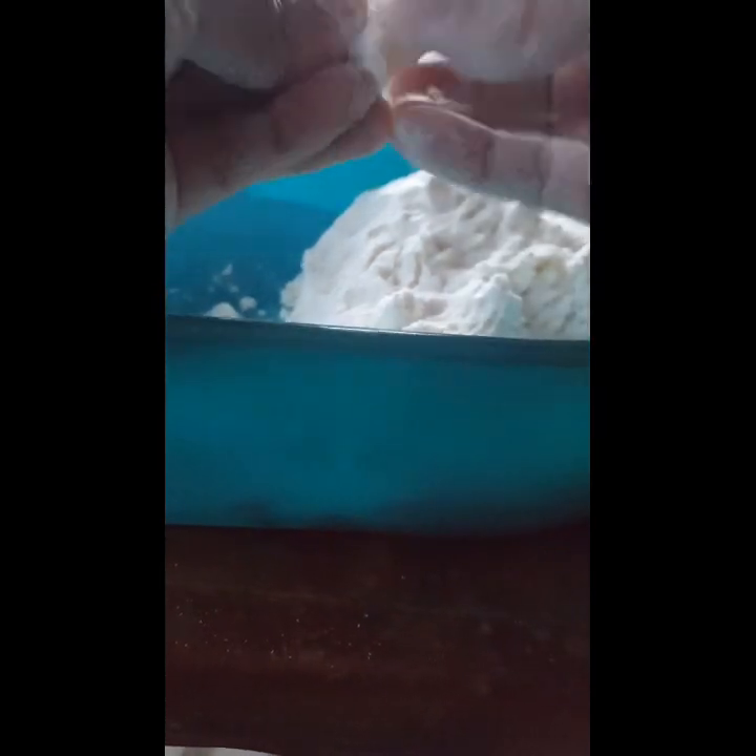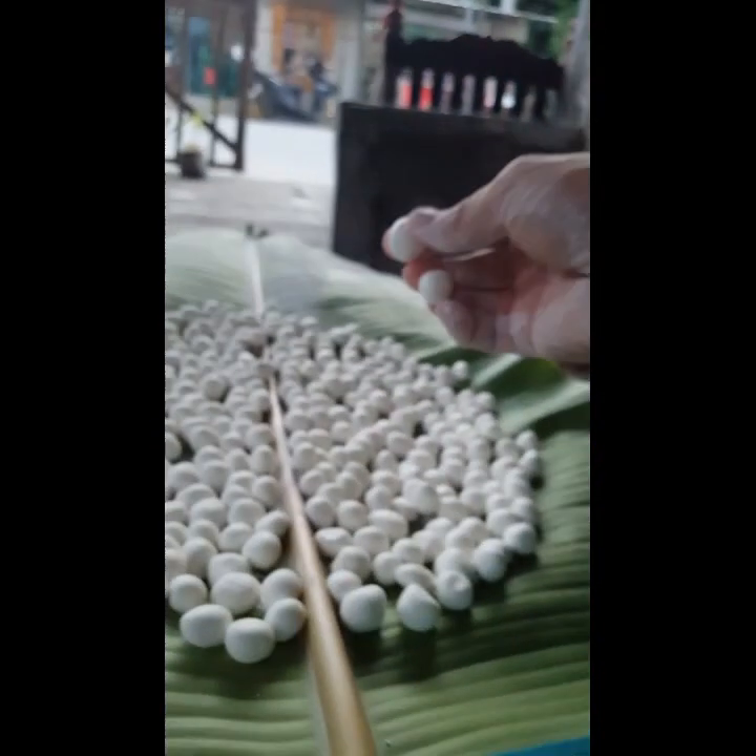I mean, talagang sticky na siya — napag binilog mo siya, mahuhulma mo siyang bilog. Guys, huwag kayong mag-alala, malinis ang aking kamay. Binilog-bilog siya. May powder din pala ito — nalimutan ko na kung ano yung tawag.